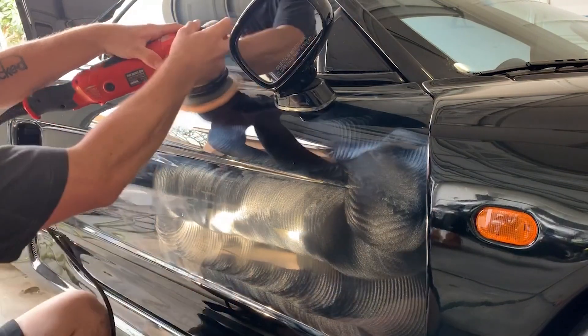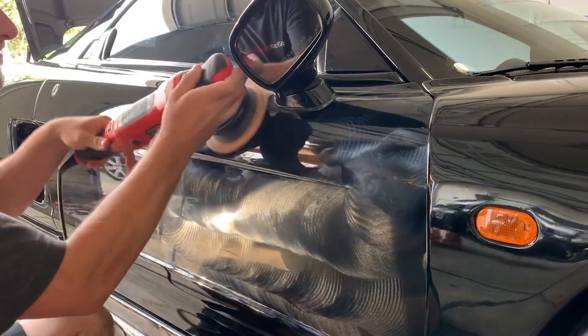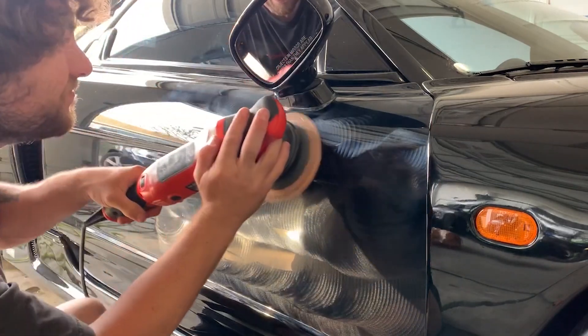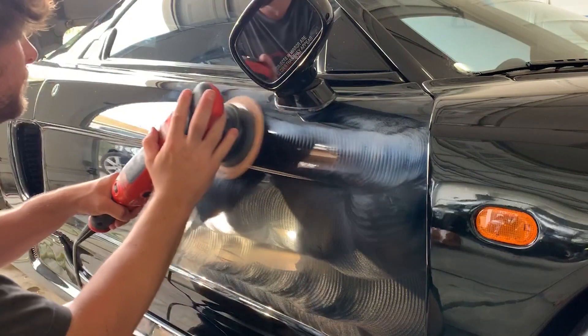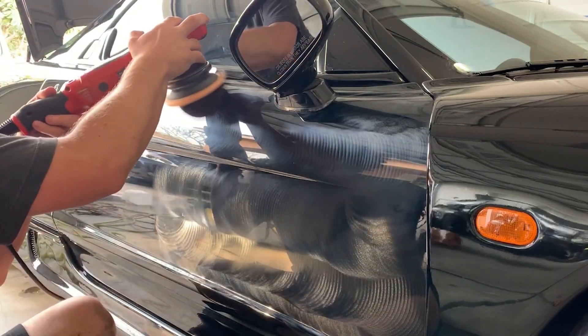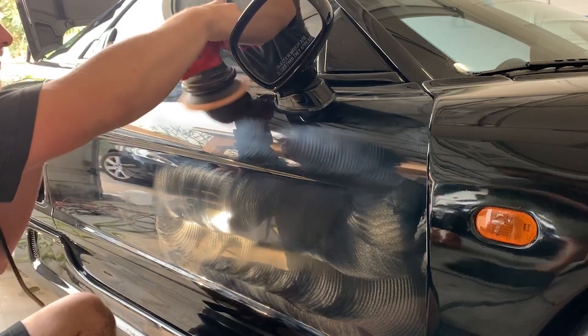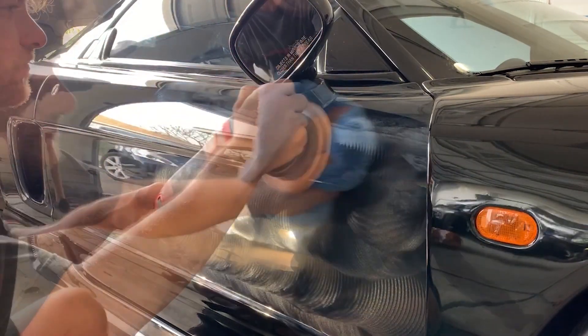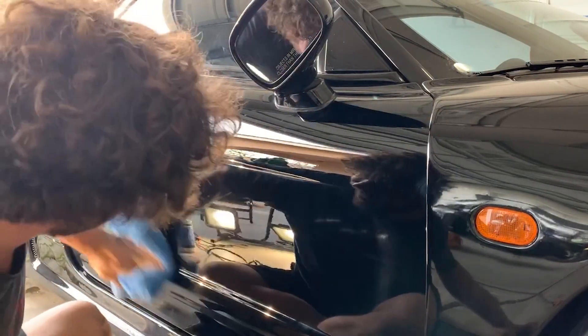You've got to break down all the abrasives to get that extreme, near-perfect finish — not that it's going to be perfect. We probably got this thing to about 80%. These are really hard cars.